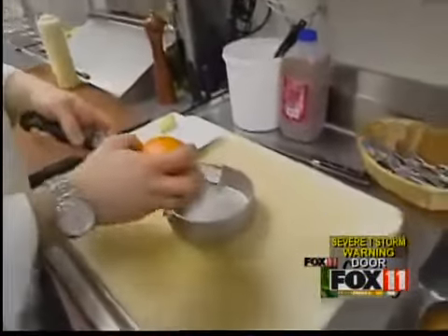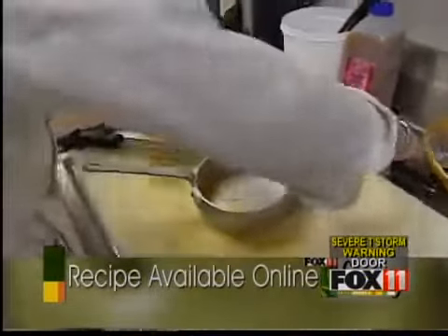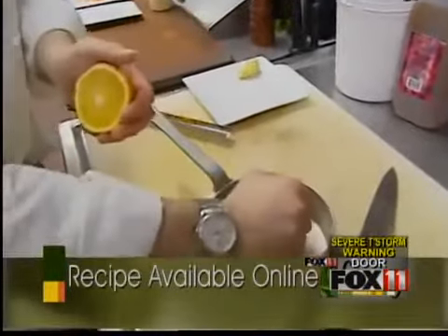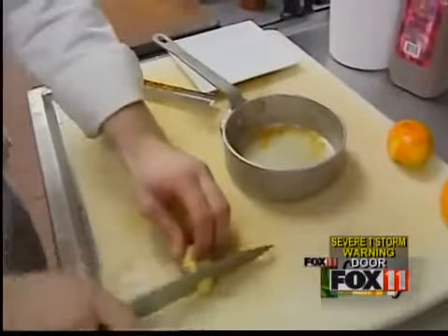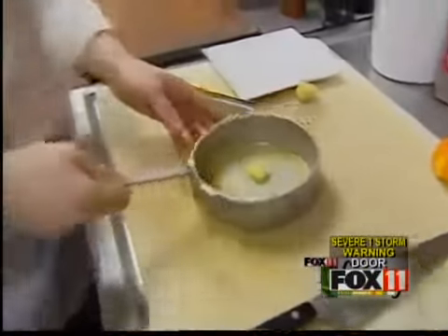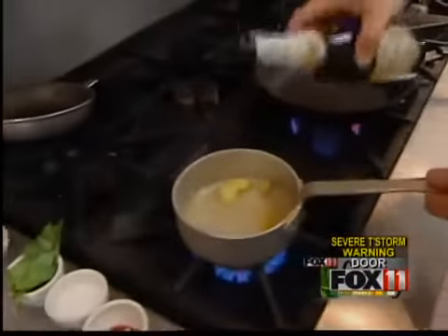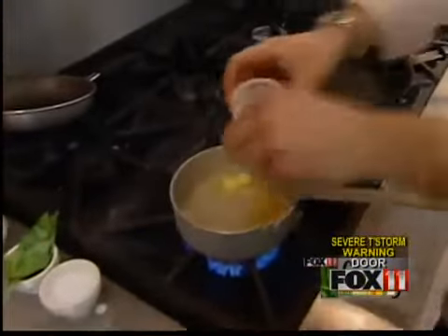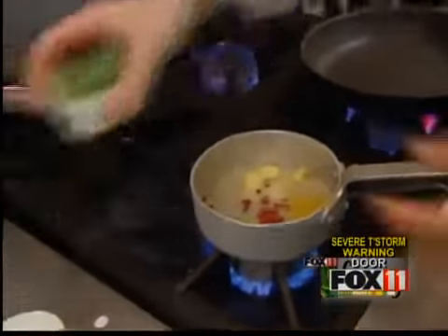For the sauce, we're going to first start by zesting a navel orange, and then we're also going to juice it — just cut it in half. We also have some fresh ginger. We're going to go ahead and add that to the pan, take this to the stove, turn it on medium-high heat, and add our champagne, bay leaf, pink peppercorns, a little bit of sugar, and some fresh basil.